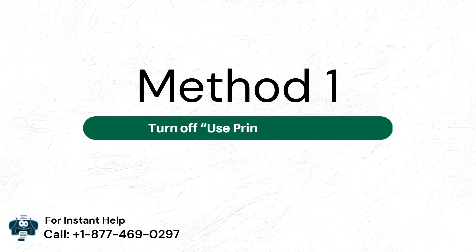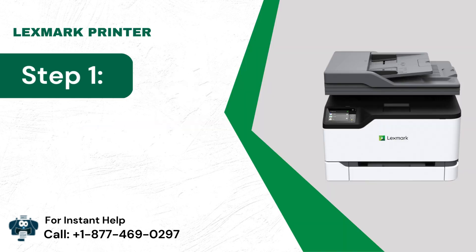Method 1: Turn off Use Printer Offline. Step 1: Check and ensure the printer is turned on.